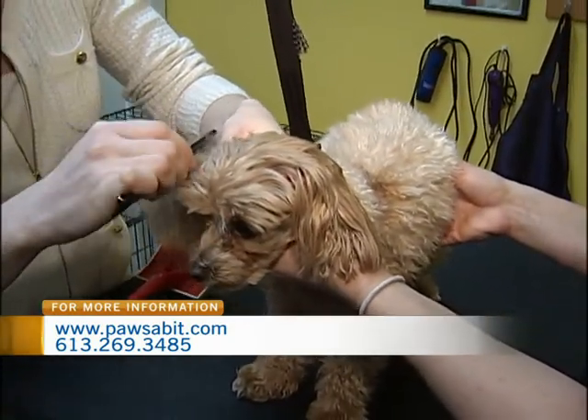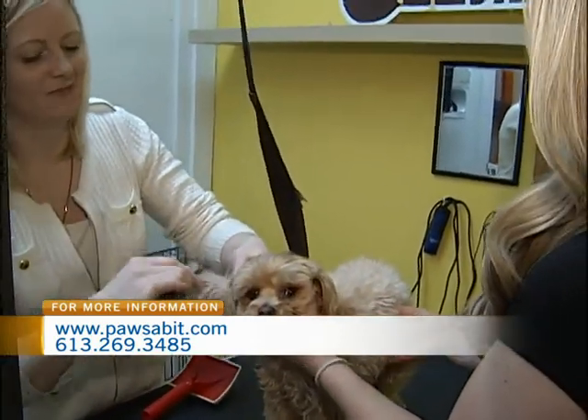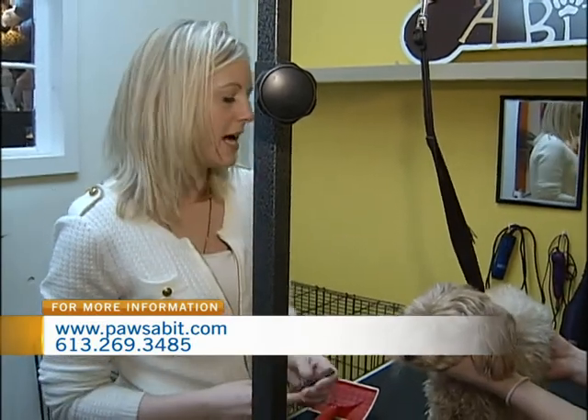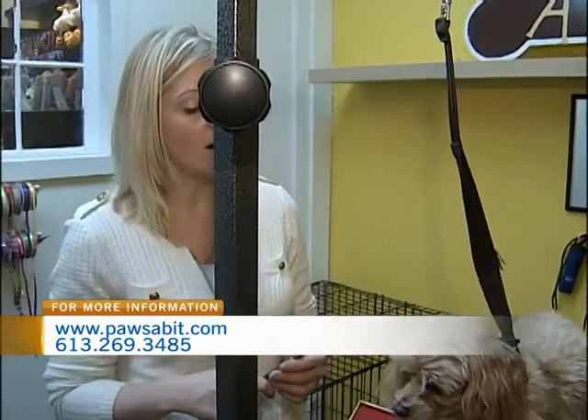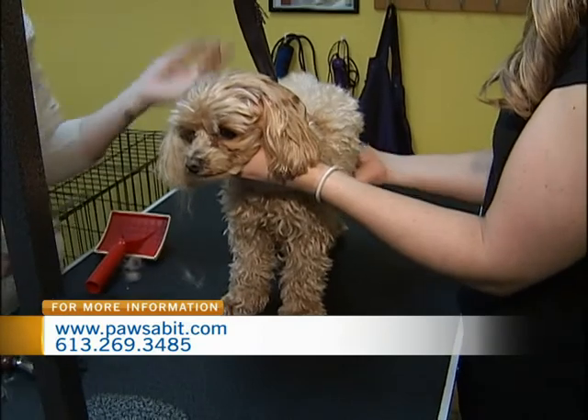This is the part she normally does not like at home. Do you recommend for people doing it at home where to put their dog? Not everybody has a grooming table, but if you can set them up on something higher that they kind of can't get off of, that's the easiest way to do it because then they're not trying to run away from you.